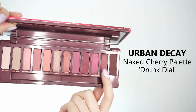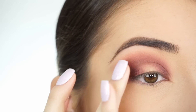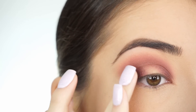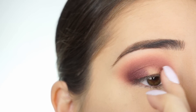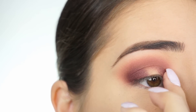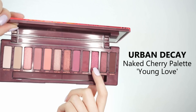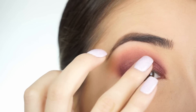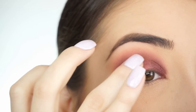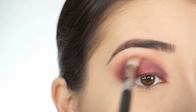I'm now going into Drunk Dial. I picked this shadow up on my finger and I'm first going to apply this on the outer corner over top of where I applied those darker shadows. Then I'm going to do the same thing on the inner corner of my lid, right over top of those darker shadows. For the center of my lid, I'm picking up Young Love and applying this right in the center on my finger. Then take your blending brush and blend through the crease to make sure there are no harsh lines and everything is really seamless.